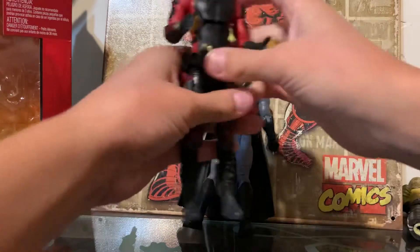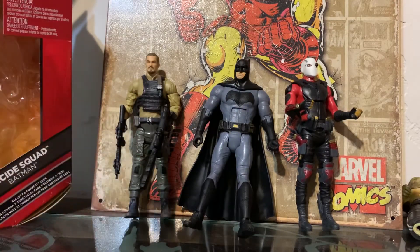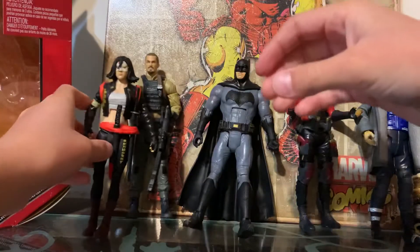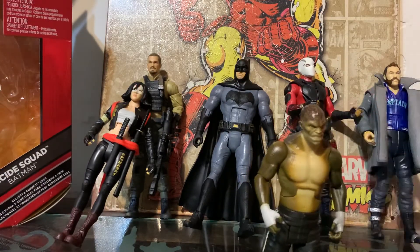Here he is next to Deadshot, Rick Flag, Captain Boomerang, Katana, and our newly — almost — assembled Killer Croc. I think this is a very, very good figure, especially since it doesn't have to be with your Suicide Squad. It can go with your Justice League or Batman v Superman collection. I think it's a very good Batman figure.